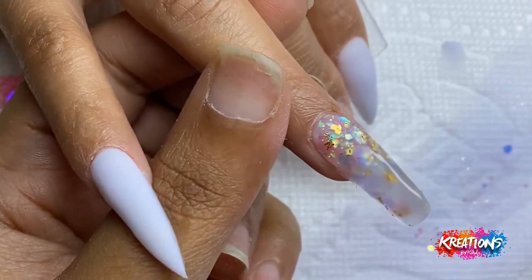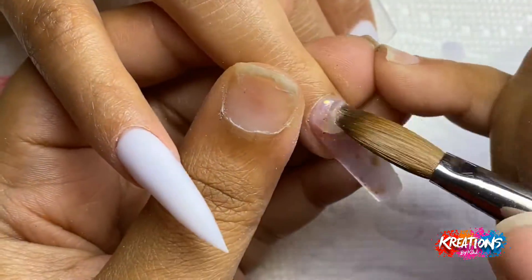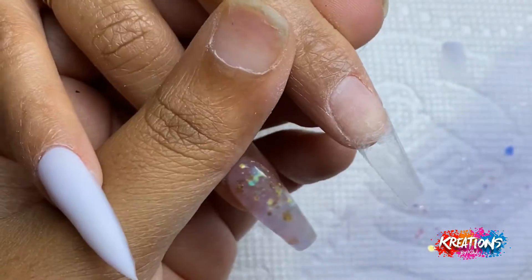If you look closely you'll catch me turning the nail sideways — I'm looking down the barrel of the nail. This is to make sure that my structure is the way that I need it to be.